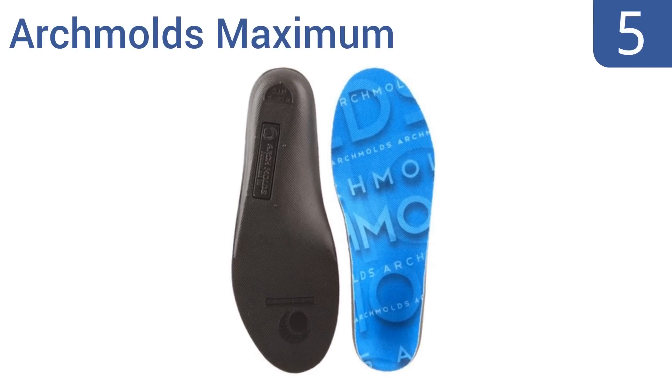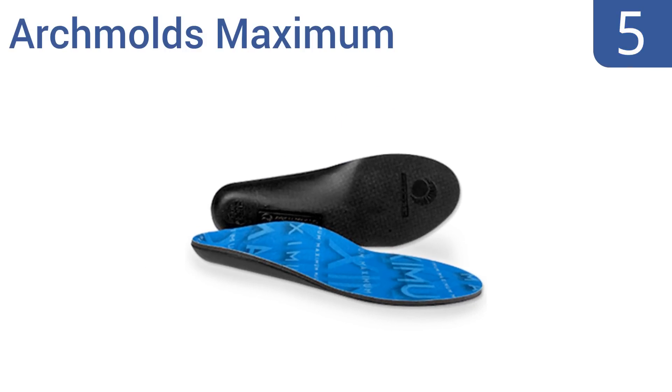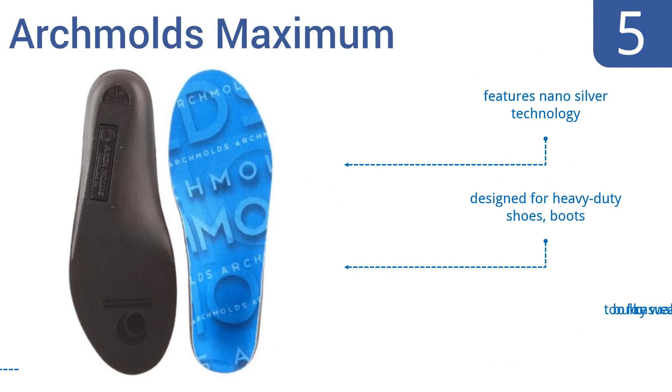Halfway up our list at number 5, the Archmolds maximum cushion insoles are built to conform to the feet of their wearer thanks to their heat-moldable sub-layer. The more you wear these insoles in your shoes, the more comfortable and supportive they will become. They have a deep supportive heel cup.